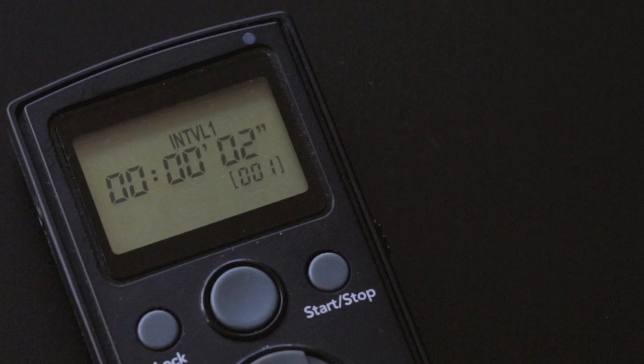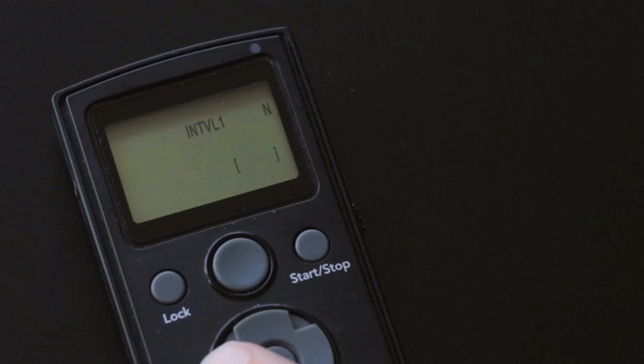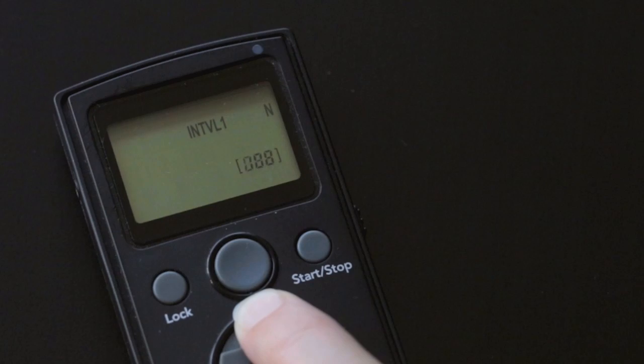It also means the end resolution is going to be much higher, so we can crop, reframe, or even zoom right into some of the detail if we want to. Interval one n sets the number of shots for interval one. In this example, we want a 10 second video at a PAL frame rate in the UK of 25 frames per second, so we're going to set this to 250.